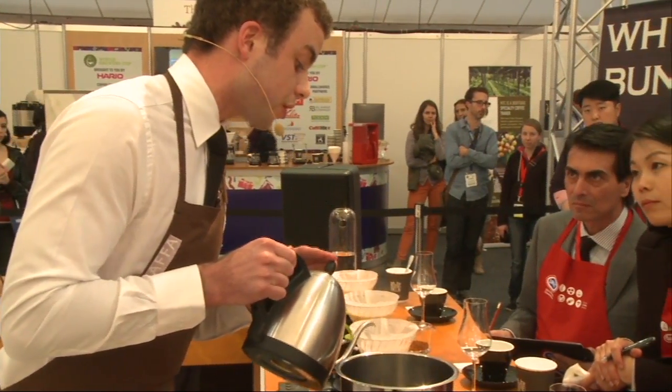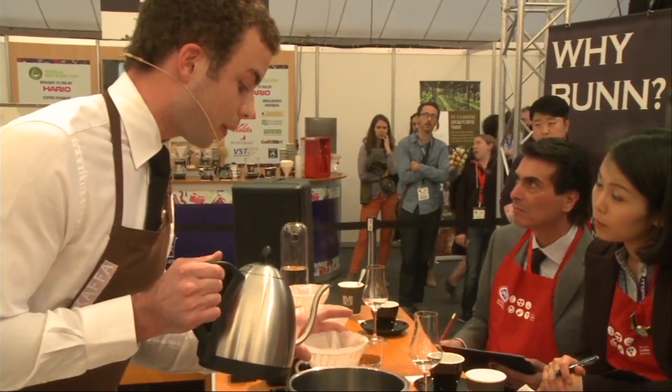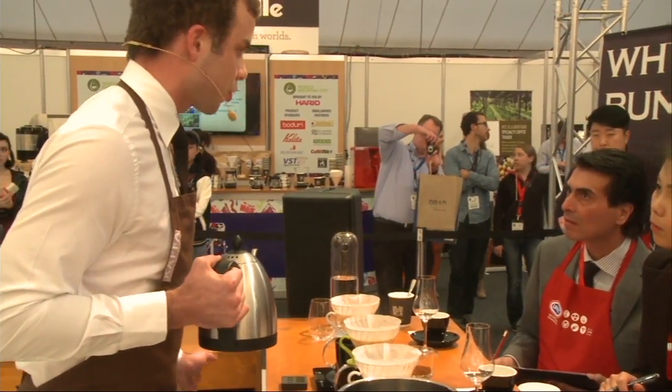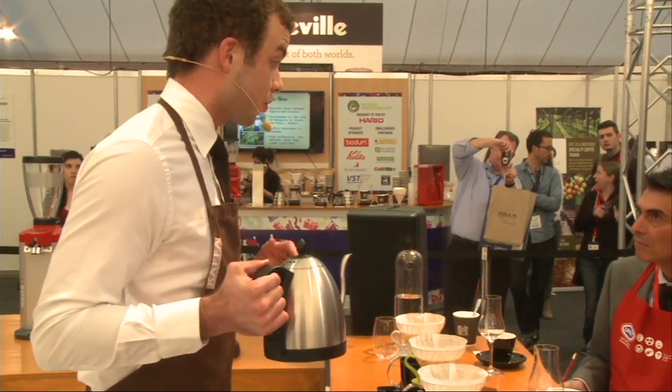So, due to the poor root system of this Gesha varietal, it was imperative to plant the seed in an elevated, very humid place with very rich soil, creating perfect growing conditions.